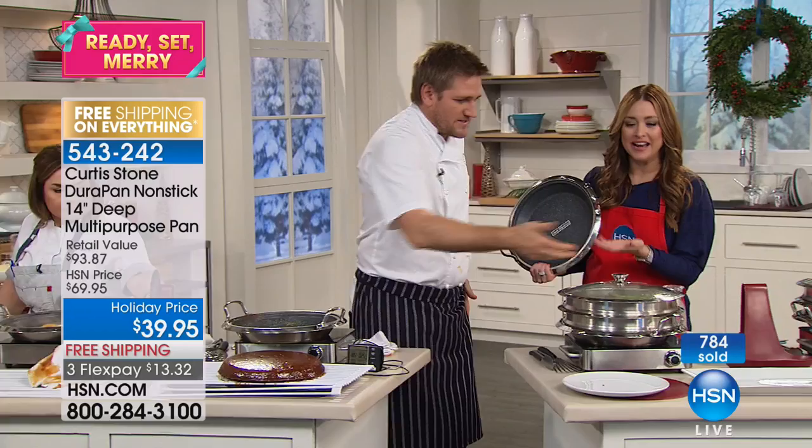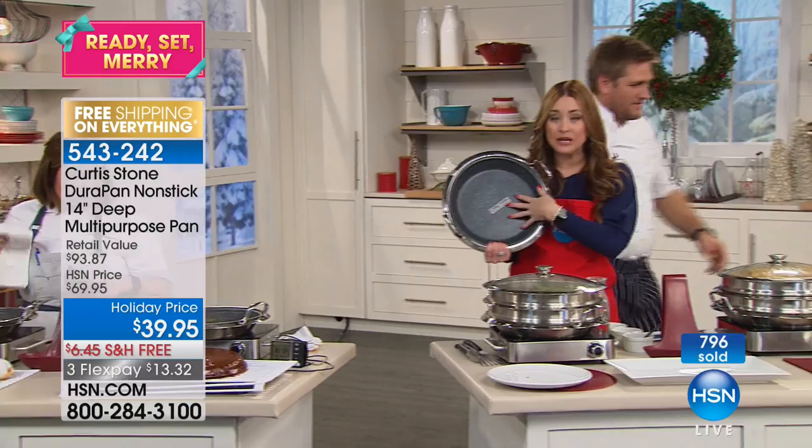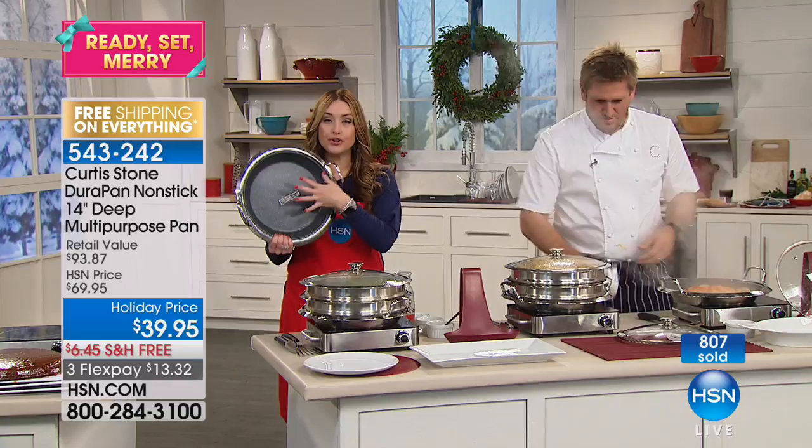Read the reviews on hsn.com. There's nearly 500 perfect five-star reviews on this incredible pan. We're going to go back out to the phones as we continue to show literally everything that you're going to cook in this pan.